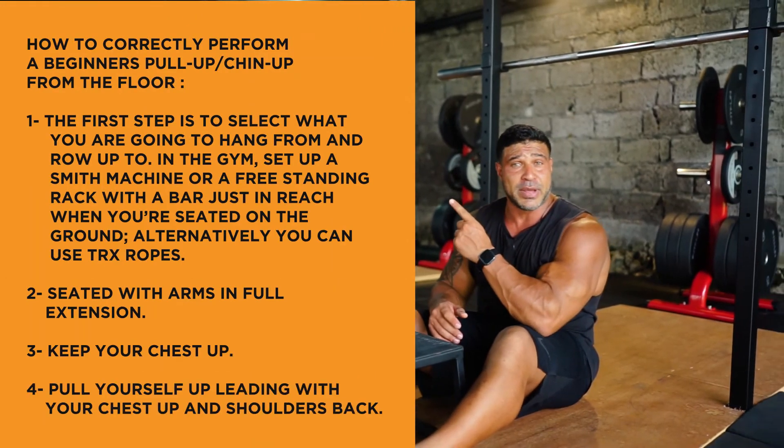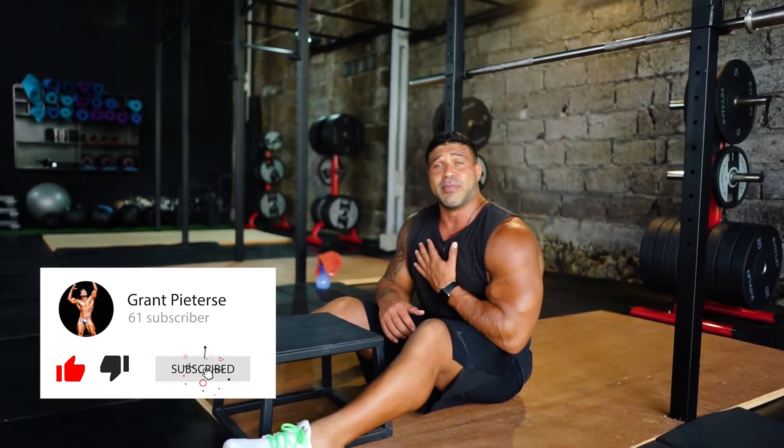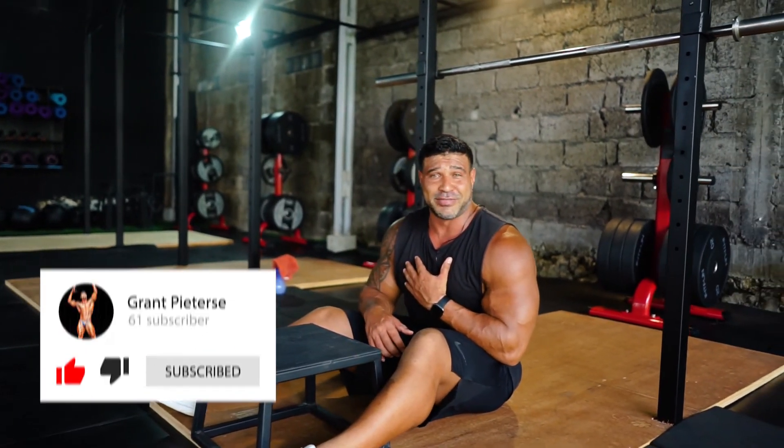Don't forget, instructions are up here and more detailed tips are at the bottom. From me, Coach Grant Peters — have an amazing day, and make sure you spread the virus of love.